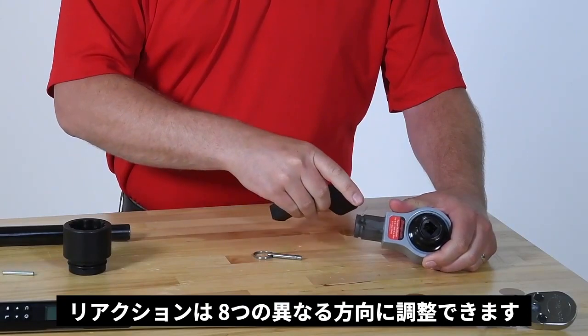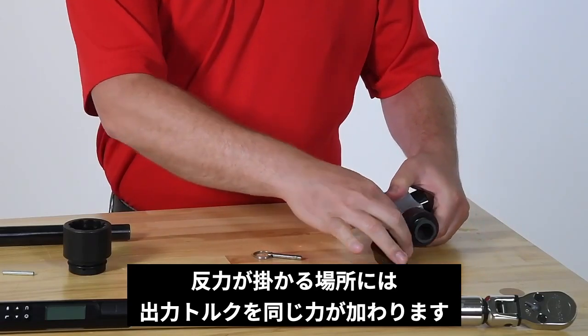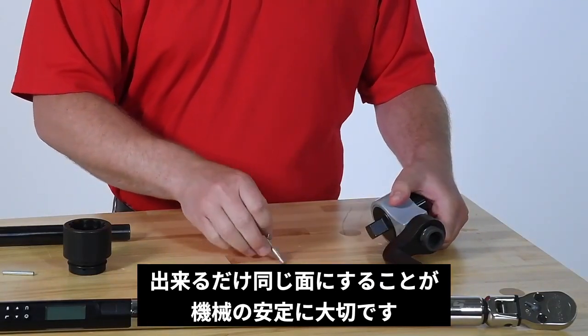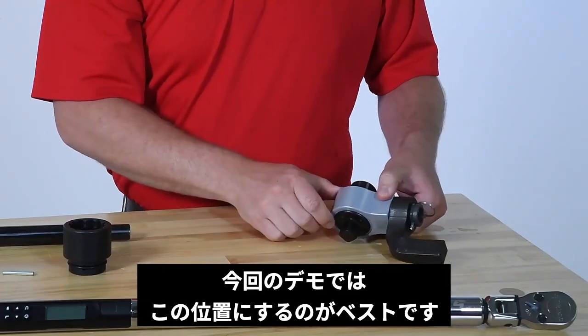The reaction foot can be adjusted to eight different orientations, which allows for more blocking surface options. Keep in mind that it's best to keep reaction forces as close as possible to the same plane as the torquing force. This will help keep the multiplier stable. For this demonstration, the best orientation will be to have the foot in this position.